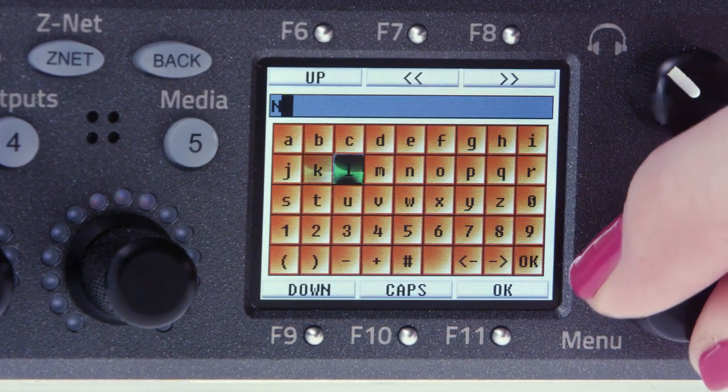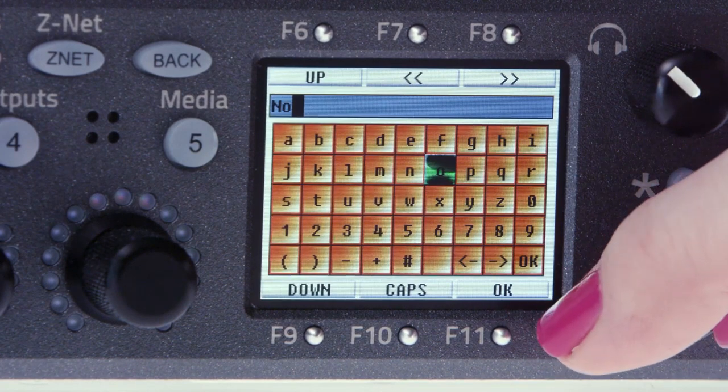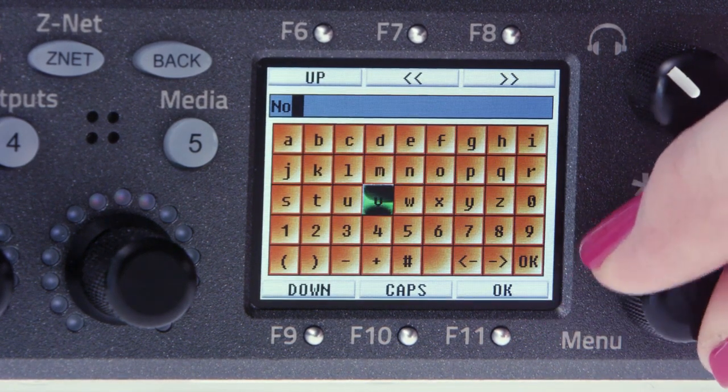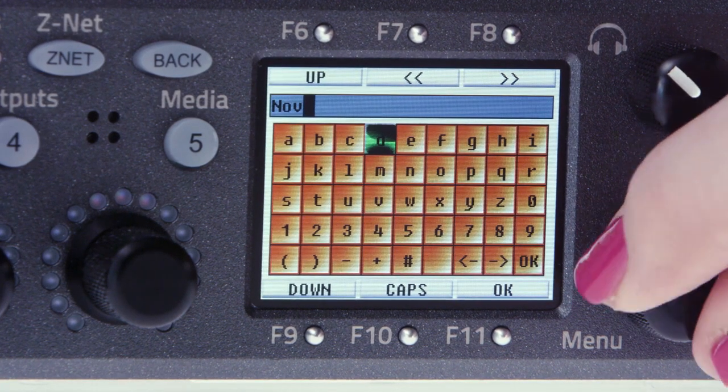When you twist the menu pot, the cursor moves horizontally. And if you click and twist the pot, the cursor moves vertically. Once you've got the folder named, hit OK. This will take you back to the primary CF menu.